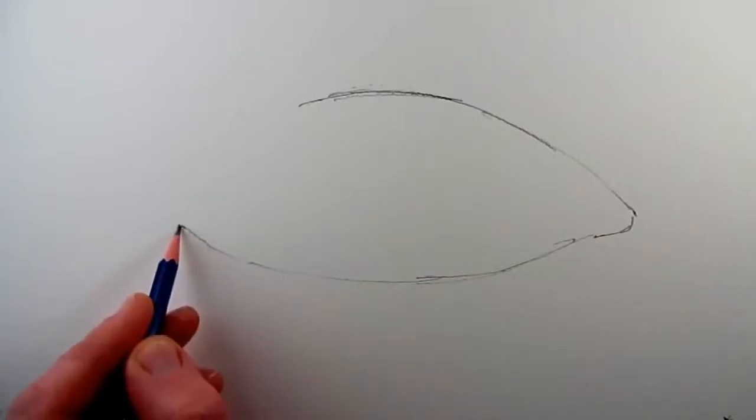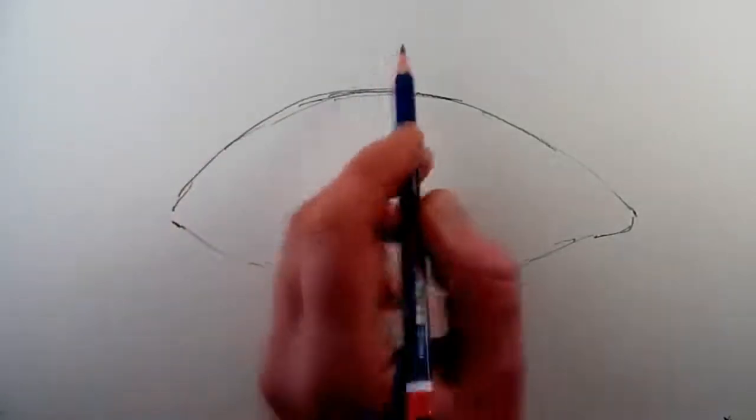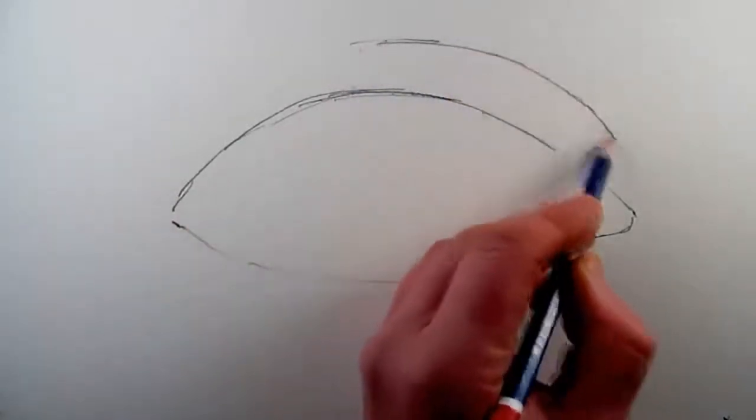The first step is to try and imagine the basic oval shape of the eye before you draw it, so that you can place it on the page where you wish it to be. Once you have decided the position of the eye...